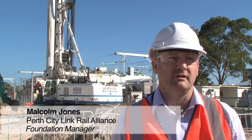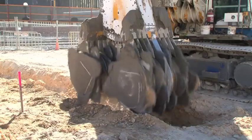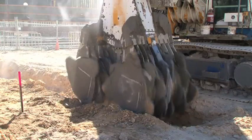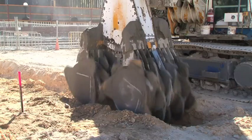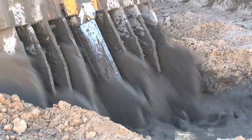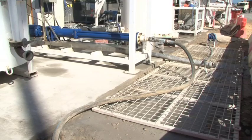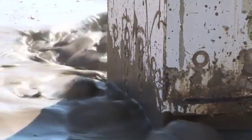I work basically below the ground, and we put all the foundations in to support the structures that you see. We've got behind us a Bauer machine, a BG28, which is currently using a technique called cutter soil mixing. As the machine drills down into the ground, it has a series of teeth which rotate and it mixes the ground with grout, which is a cement and water-based material. That eventually solidifies and improves the ground, which enables us to excavate safely above the existing tunnel.